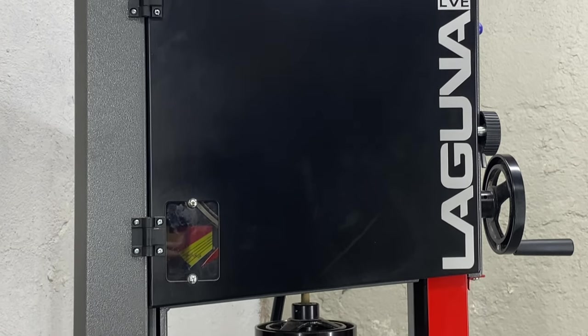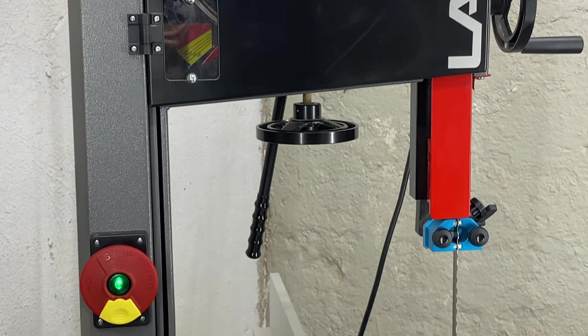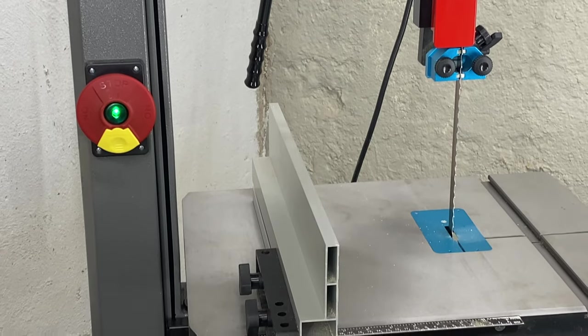So I promised a tool review and I really have to say I love this saw. It's a solid tool, especially for what you get in the price range. That being said, there is one thing that Laguna could do to really make this saw stand out among others, and I'm going to tell you what that is here in just a moment.